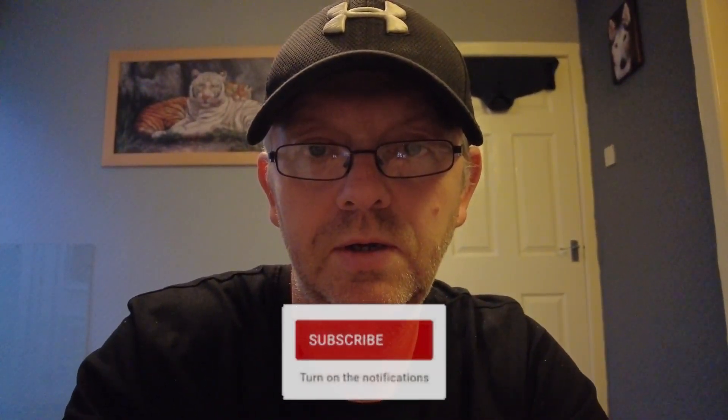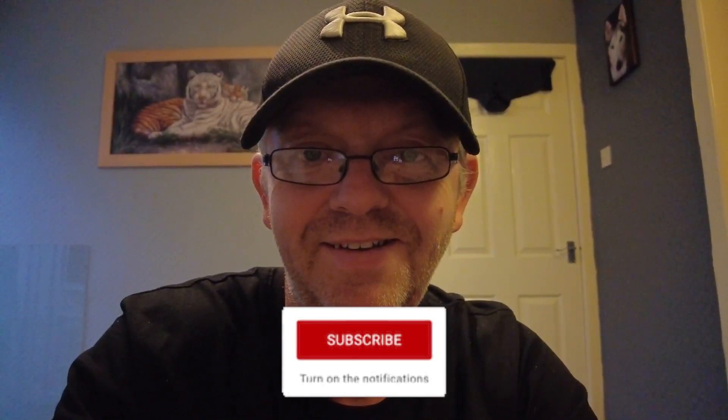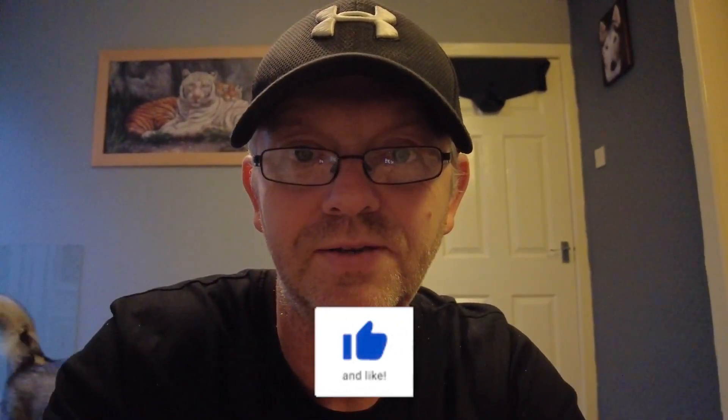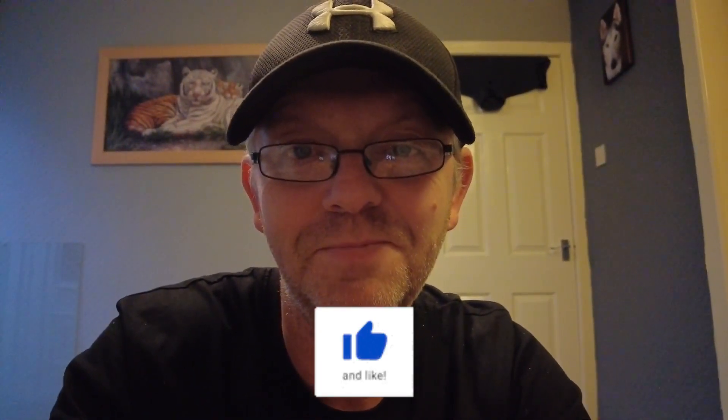Right, that's it for this video. I hope you liked it - if you have, please give us a thumbs up, leave your comments below, please subscribe, and as always, stay safe, take care, I'll see you soon.